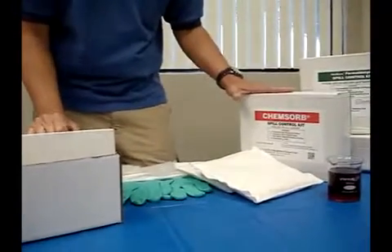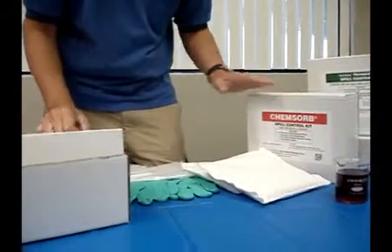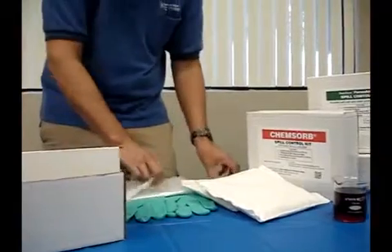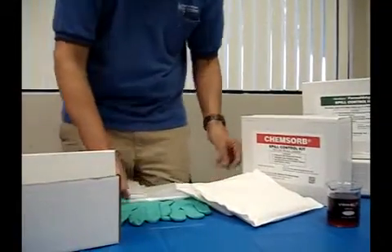The general spill kit does not neutralize the solutions — it's made just to absorb the liquid and contain the liquid. The kits come with absorbent pillows, protective gloves, a disposal bag for everything, and instruction cards where you can mark the contents and put that on the outside of the bag.